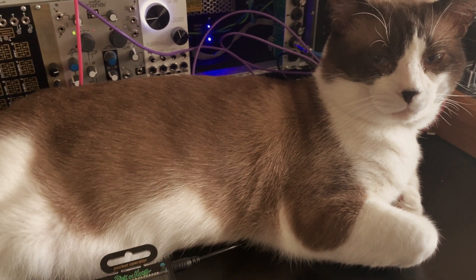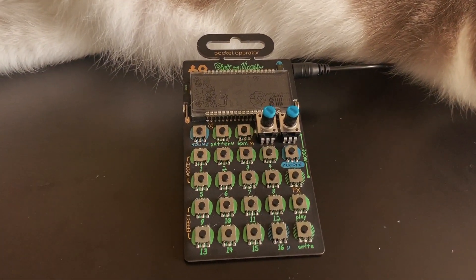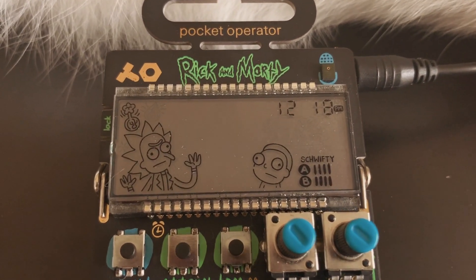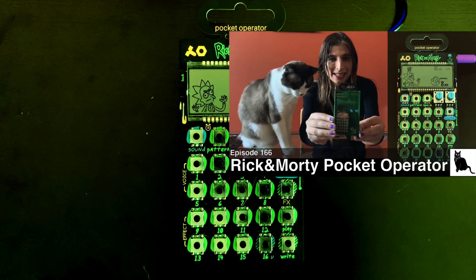CatSynth TV. Hey everybody, CatSynth TV, and we are taking a more detailed look at the Rick and Morty Pocket Operator from Teenage Engineering. This will be a more detailed video compared to our unboxing, which you can check out using the link above.